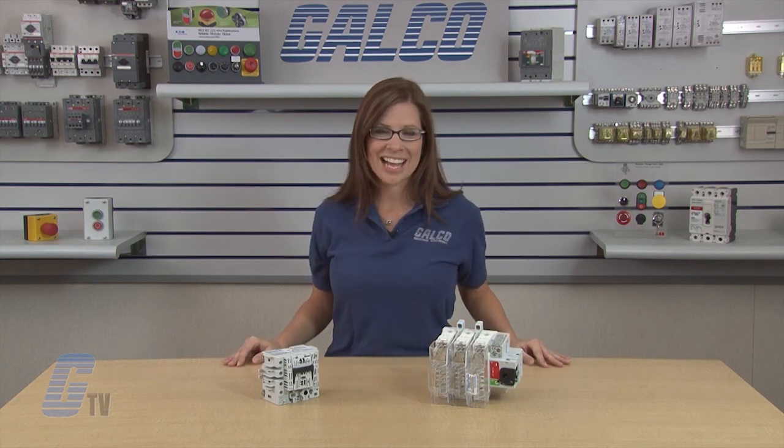Mersin's FB-Series fusible disconnect switches, along with thousands of other products and services, are available at galco.com.